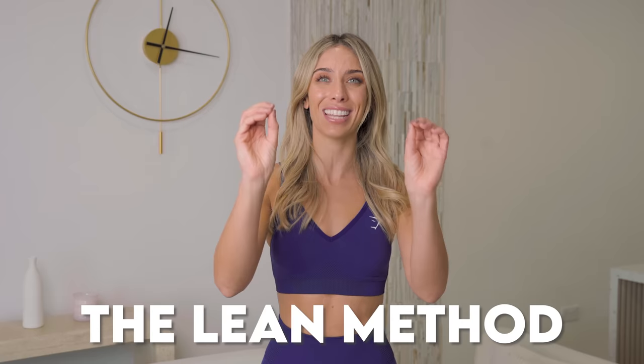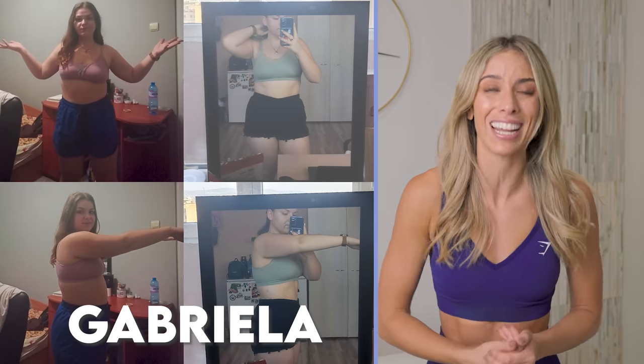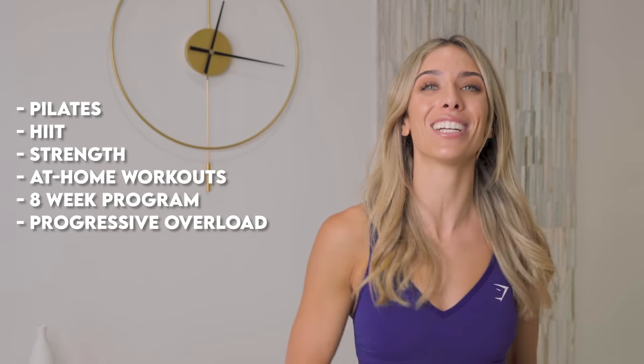Don't forget about the Lean Method. If you're wanting results like this, it's all about commitment. It's all about doing a science-based program. That is exactly what the Lean Method is — combining Pilates, HIIT, and strength training, all from home. It's eight weeks long and gets progressively harder as you work your way through.